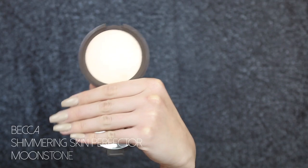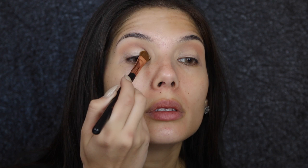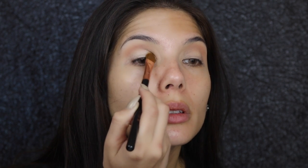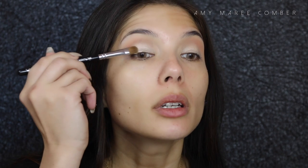For the lid color I'm doing a light wash of the Becca Shimmering Skin Perfector in Moonstone, using the large shader brush by Sigma, the E60. To apply this to the eyelid I'm also using Zoeva's classic shader brush in 232, applying that to the middle and letting it fade out into Moonstone.